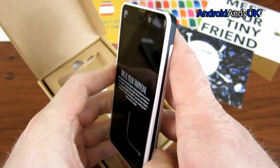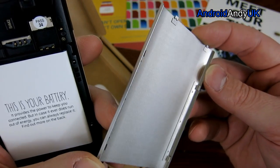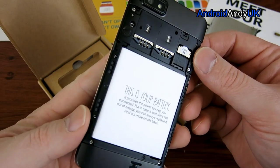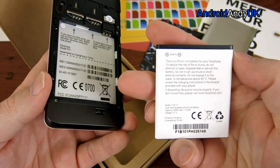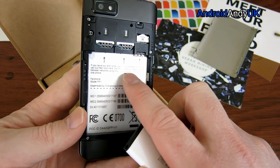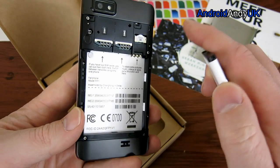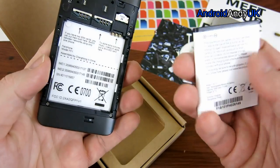The packaging invites us to take the back cover off. Inside there's a 2000mAh battery which comes out easily enough. There are instructions on the inside, and the SIM card slots are clearly labelled. There's also a micro SD card slot for extra storage — though the arrows indicating the slots could be clearer.